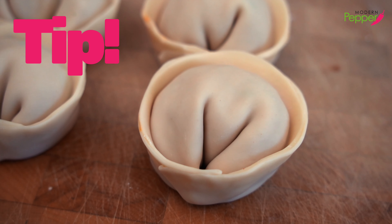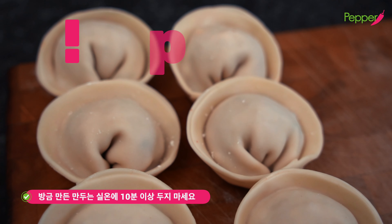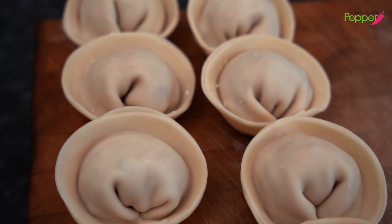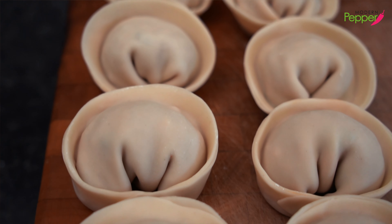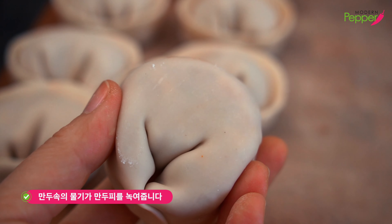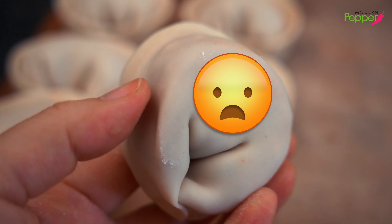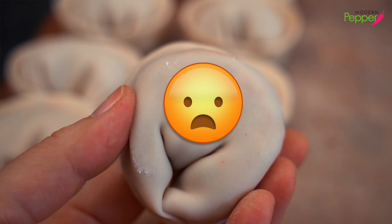After you wrap your dumplings, you literally have 10 minutes to either cook them or freeze them. If you let your dumplings sit at room temperature for more than 10 minutes, the juices from the stuffing will start breaking down the wrapper and you'll have very sad busted wide-open dumpling wrappers. We don't want that.